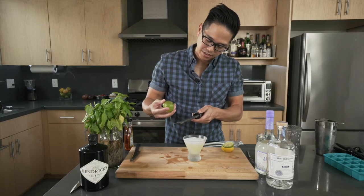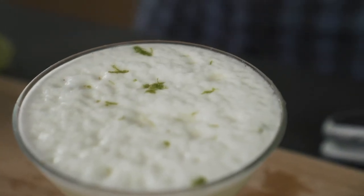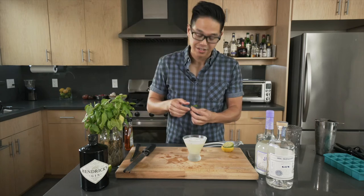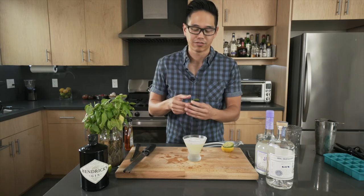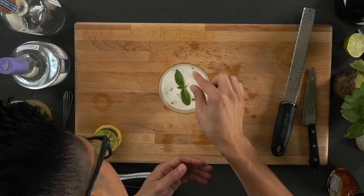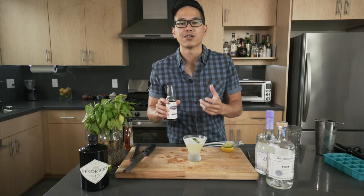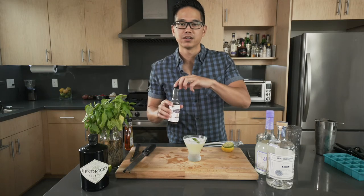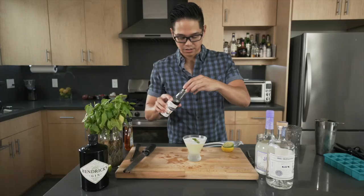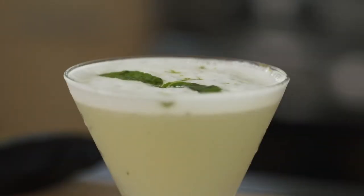We are ready for the frothy action of the basil gimlet. I'm going to take some lime and zest it right over the top. Then I'll take one more little piece of basil — they say if you slap a basil it'll bring out the fragrance. I've never understood the difference, but we're going to do it anyway. Then I have my Scrappy's Bitters. I love this stuff because it balances out all the acidity and the alcohol and gives a good rounded flavor. You can get a whiff of lavender on your nose — it just needs a couple of dabs.